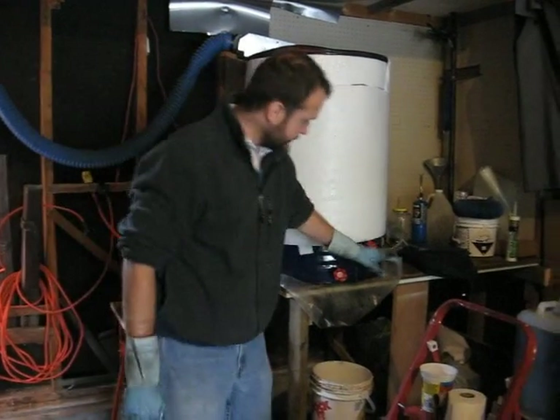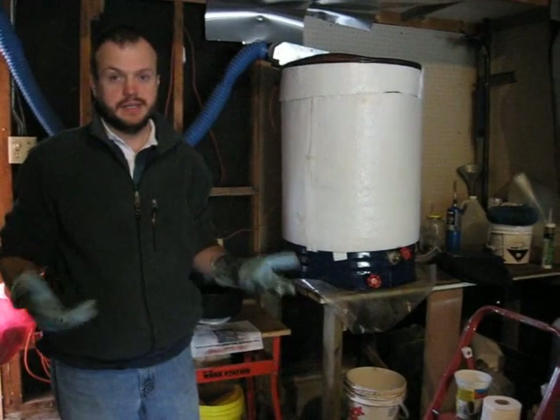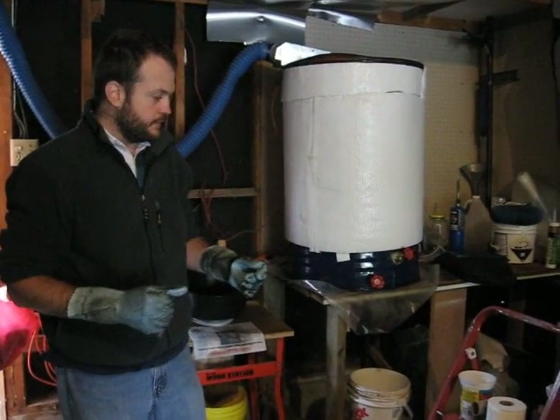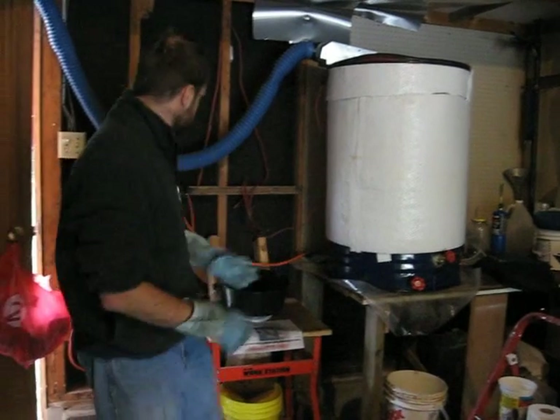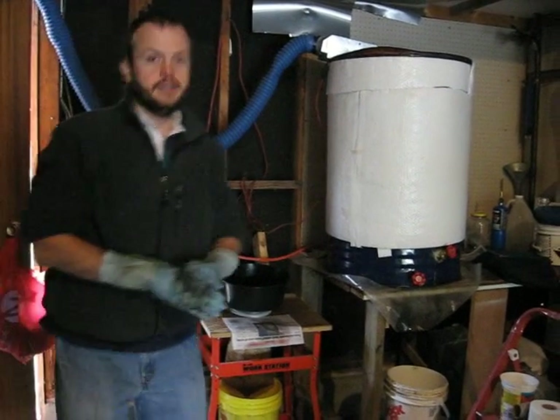On the other side of the barrel, at approximately the same height, I have an electric hot water heating element. You can get these at any hardware store. These hot water heating elements you just hook up with any old electrical cable and plug it into a wall. The one I got is 1000 watts.